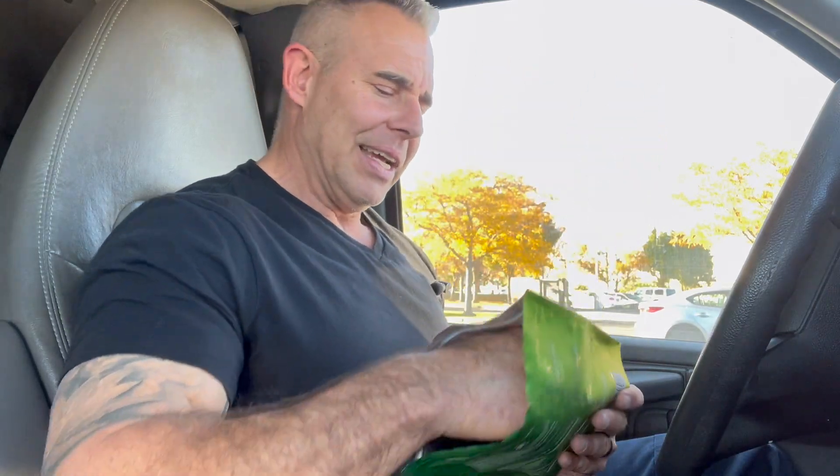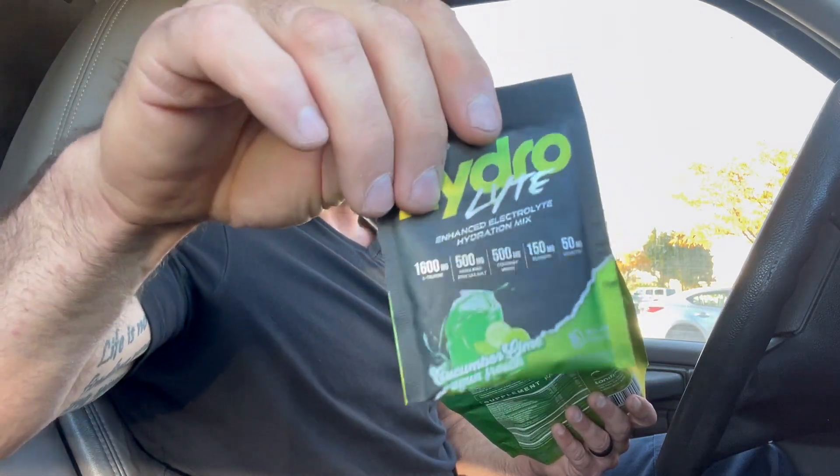Jumping right into this, we have a neat little thing here — 20 packets, small little travel packets in this bag. It's a neat idea. Individual packets you can take to the gym, to school, to work, whatever. Open it up, pour it in some water or pour it in your mouth like I do. The flavor on this is Cucumber Lime Aqua Fresca and it's really good. It's only flavored with stevia — a small, healthy ingredient profile. You will notice that stevia taste, but the lime, lemon, and cucumber hit on this is really really good.